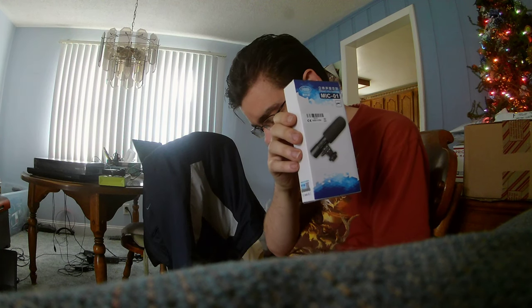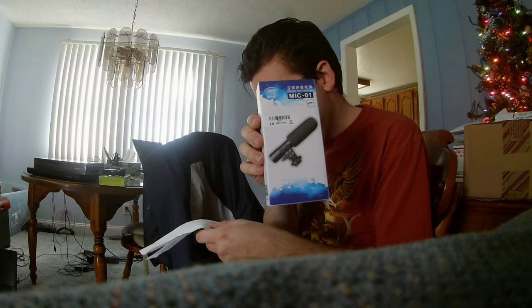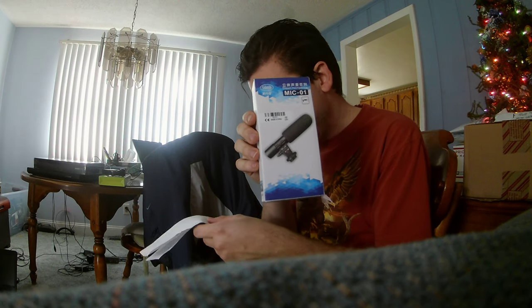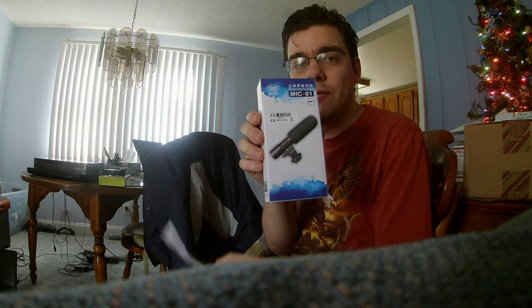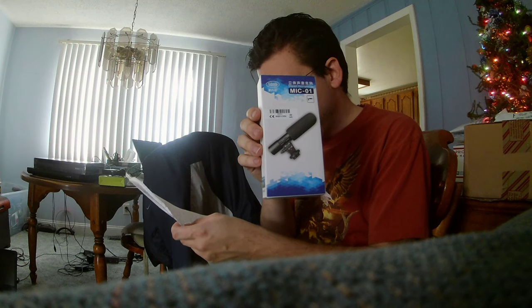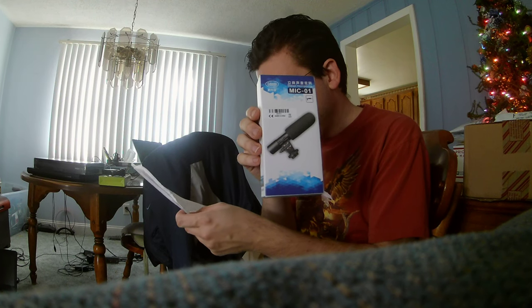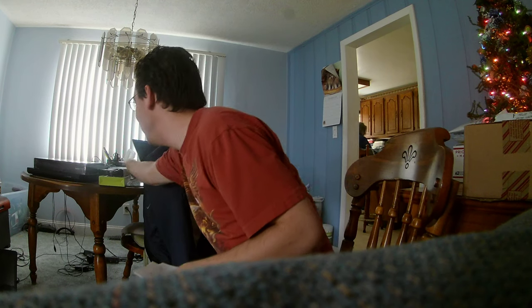It's a Sedande external DSLR DV camera camcorder microphone shotgun mic for Canon and Nikon — so it's good for both of those brands of cameras. This was $11.39 on eBay, sold by the seller QuickWed. I'm going to set this on the table.